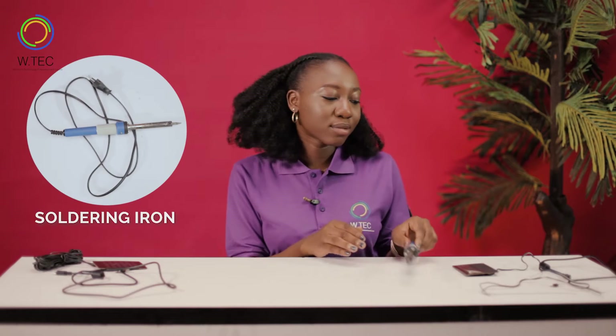The components required to build this are a soldering iron, a solar panel, lead, a transistor, and a USB cord.